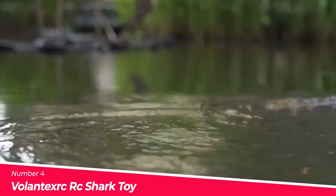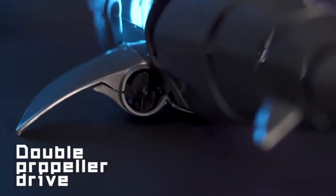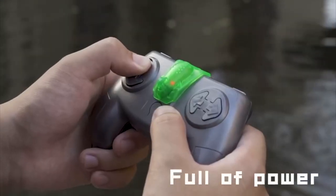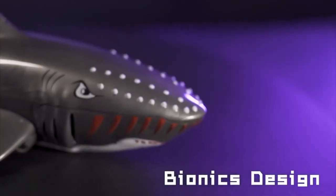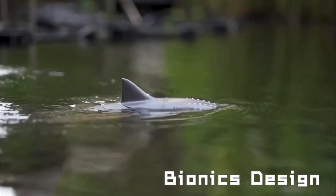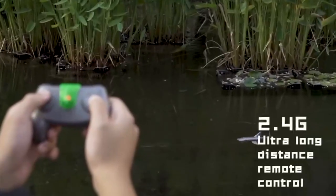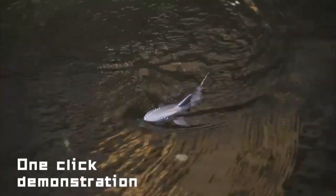Number 4: The Volantex RC Shark Toy. The Volantex RC Shark Toy is a remote control boat designed to simulate a shark swimming in the water. It is made with superb safety stitching and a streamlined design, making it one of the most popular pool toys for kids ages 4 to 8. The toy has a one-key demo and 360-degree rotate function for added fun in the water. It's perfect for kids to participate in their growth. The toy is equipped with dual motors that provide the shark with the ability to swim forward, backward, or turn left and right easily.